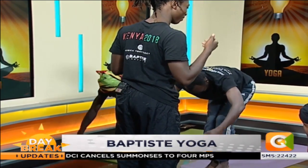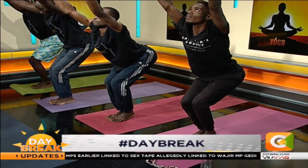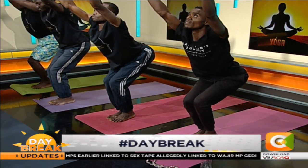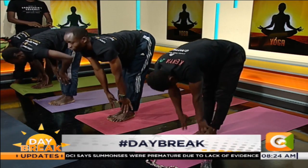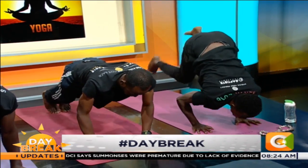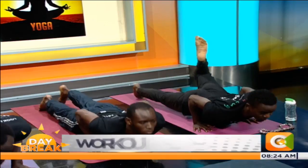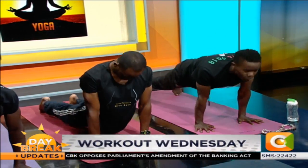Spread your fingers. Keep connecting with yourself. Go low. Take a breath in. Exhale, bow forward. Halfway inhale. Exhale, arms down. High to low push up. Upward facing dog — open your chest. Take a deep breath in. And downward facing dog.